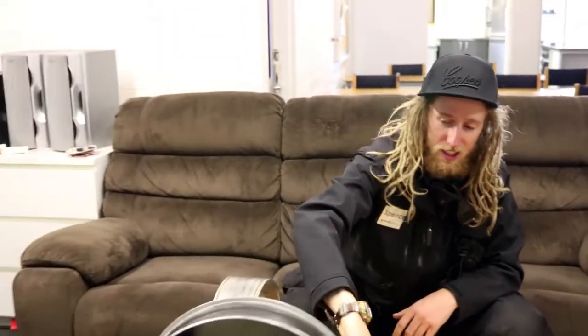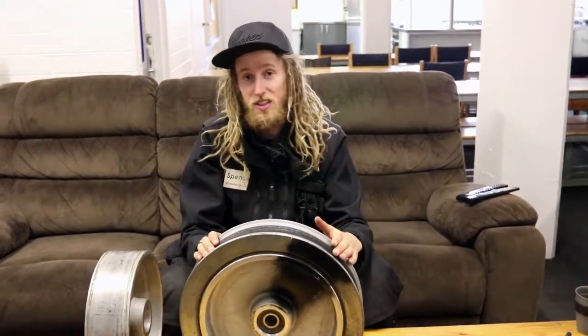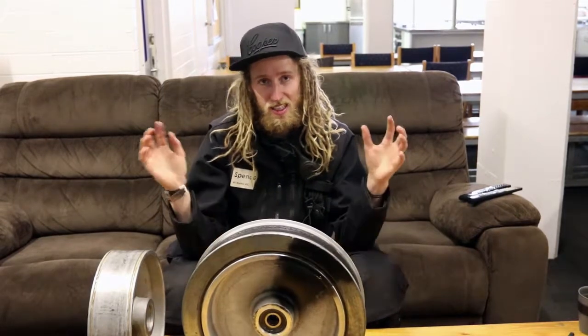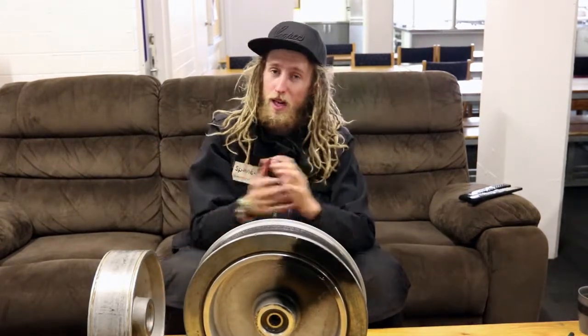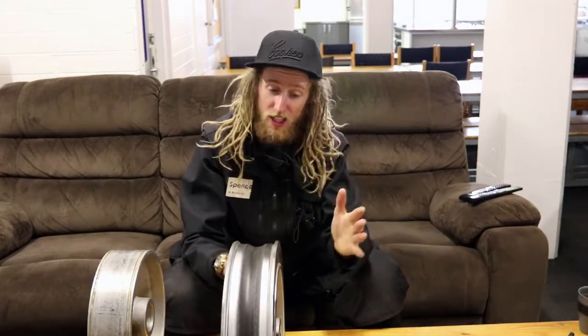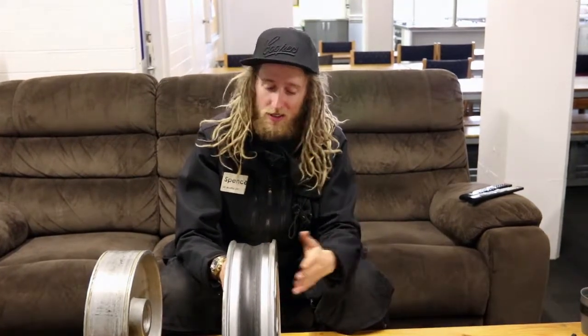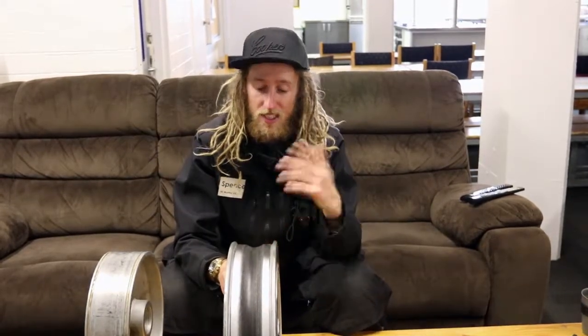Hi guys, my name is Spencer, I'm the lead de-icer here at Fulls Creek and we're just going to talk about a few of the reasons on why we de-ice and also a few things to look out for when we're climbing up those lift towers. The first thing we're going to look at is this here - this is a sheave and most of the reasons why we de-ice is to make sure that these are spinning.